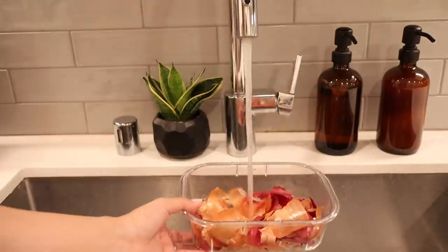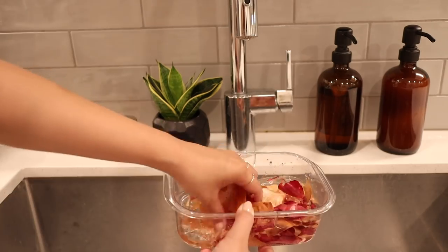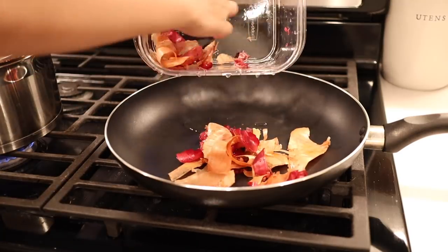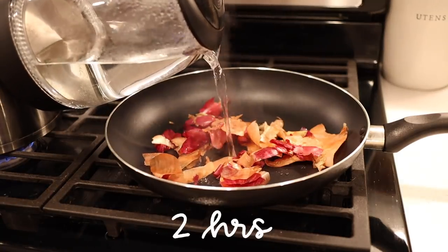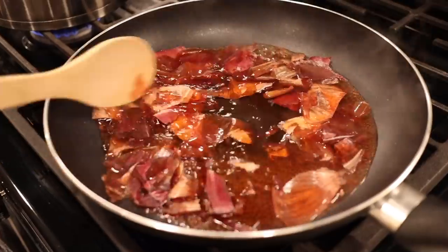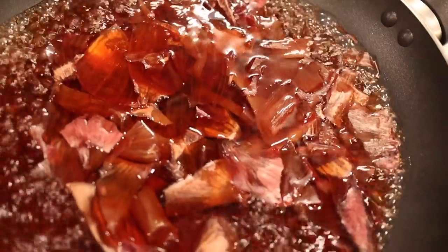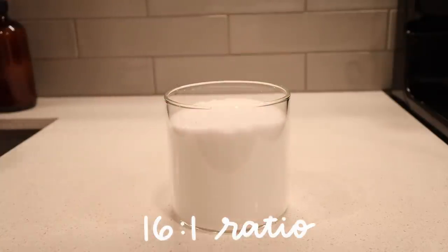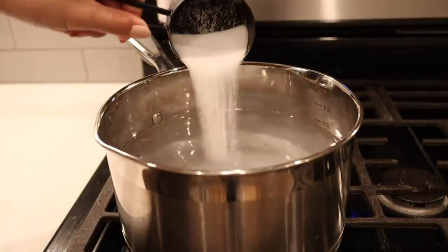For this next project, we're going to be creating some natural dyes. I took the onion skins from my EveryPlate meals this week, saved them, and then washed them off. I added them to a pan filled with water to boil and create our natural dye, and I'm going to let that sit for about two hours. While that's boiling, I'm going to create a fixative — you'll need a 16 to 1 ratio of water to salt. I added 8 cups of water and a half cup of salt and let that boil.